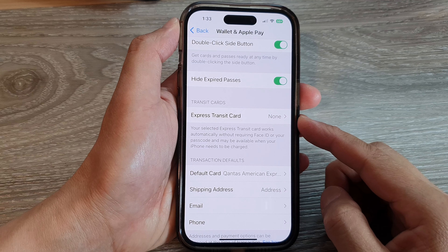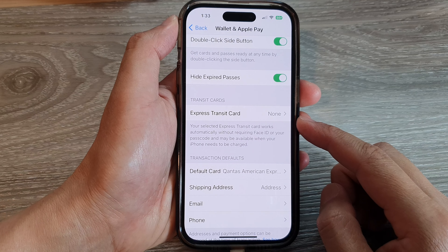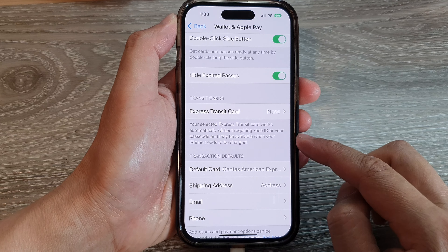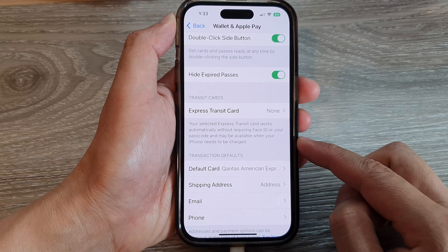How to set a payment card for Express Transit Card to pay automatically without Face ID or passcode on the iPhone 14 series.